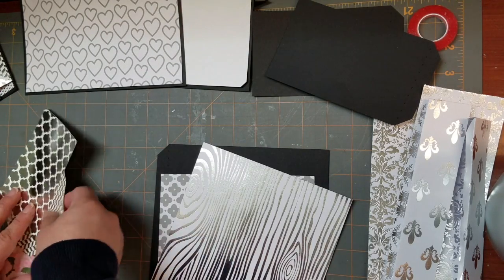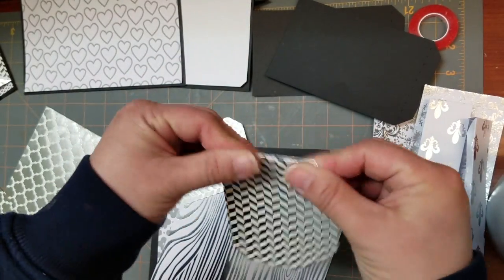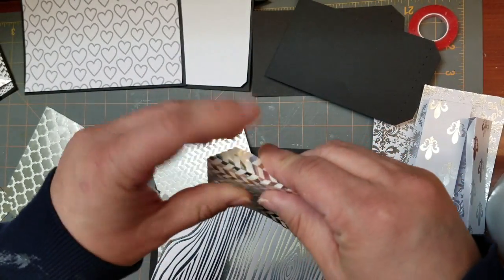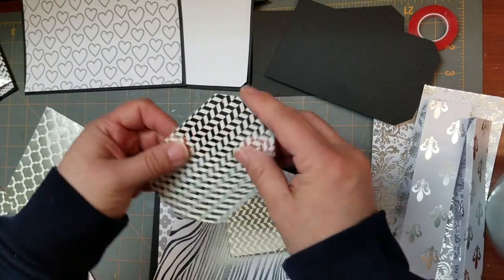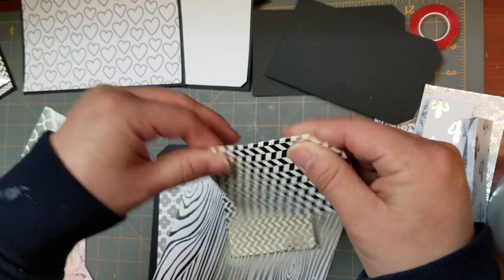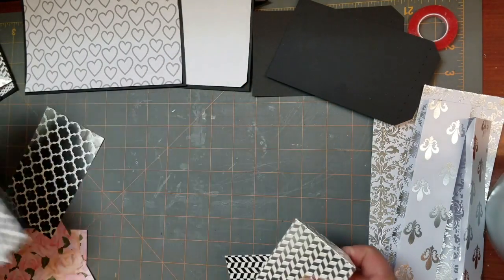What we're going to be doing now — you're also going to have two pieces that look like this. We're just going to fold those on those score marks as well. So we have everything folded that we need.